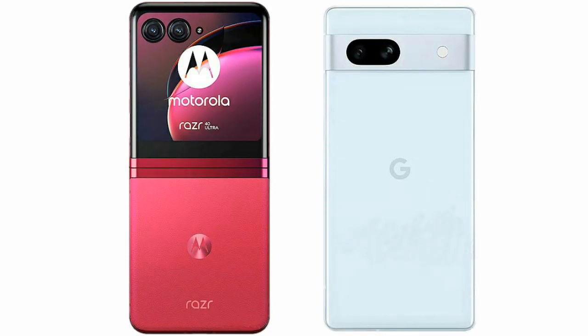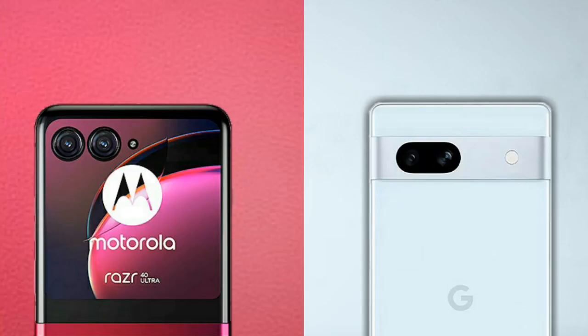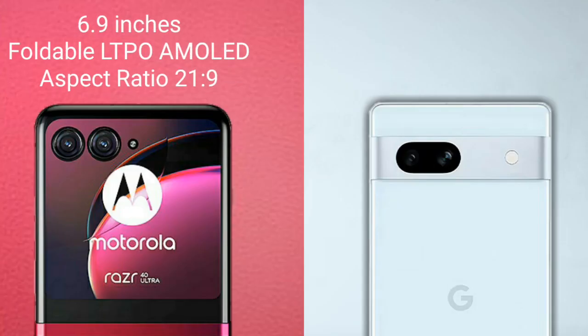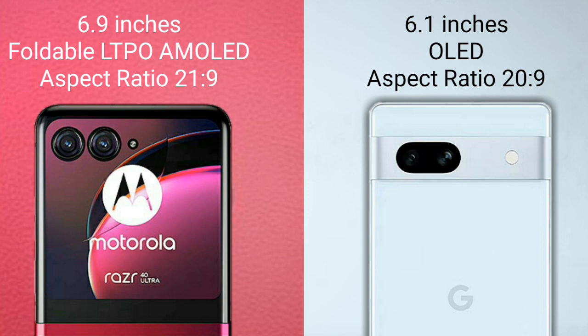I will compare the new Motorola RAZR 40 Ultra with Google Pixel 7a. Motorola RAZR 40 Ultra comes with a 6.9-inch foldable LTPO AMOLED display. Google Pixel 7a comes with a 6.1-inch OLED display.